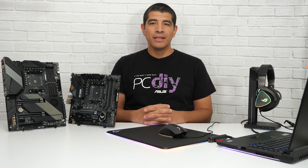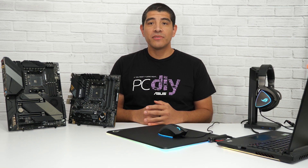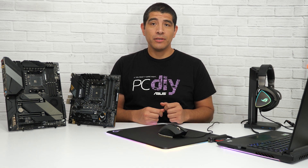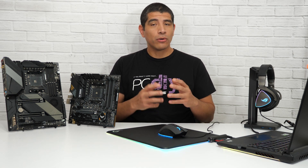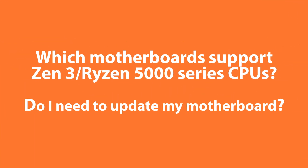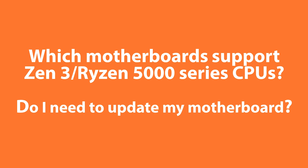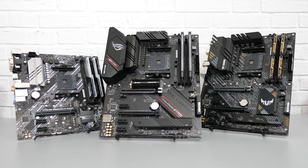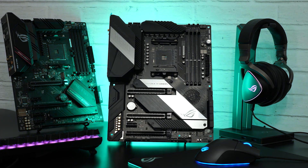Hi everybody, JJ here with ASUS. I want to give you guys a quick update in terms of what ASUS is doing to support the latest generation of AMD Ryzen series CPUs — specifically Zen 3 or Ryzen 5000 series CPUs — on our B550 as well as X570 series motherboards. First up, let's confirm that all ASUS B550 and all ASUS X570 series motherboards are going to be fully supporting AMD's latest CPUs.